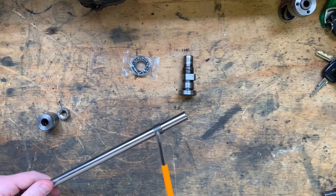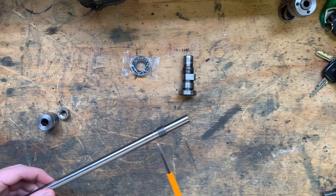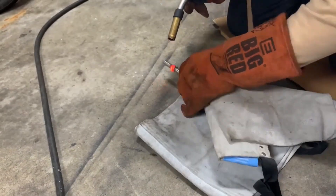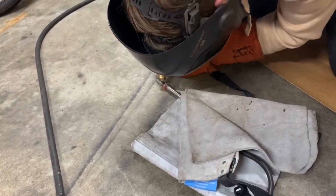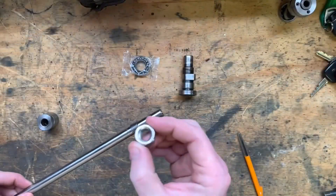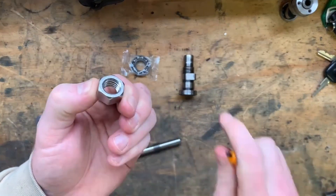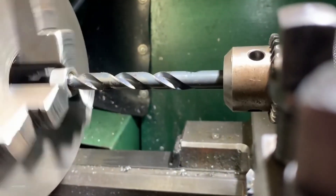The drawbar is made from M16 threaded rod and it needs an 18mm shoulder. This is going to require me to do some additive manufacturing, namely with the MIG welder. I would also need to drill out this M12 stainless steel nut to the same diameter as the top of the drawbar and then weld it on to the top.